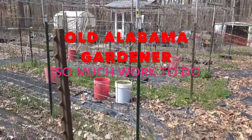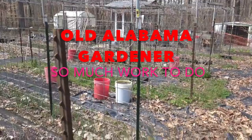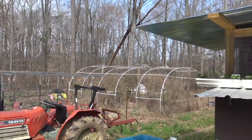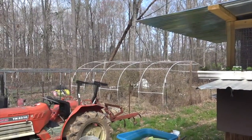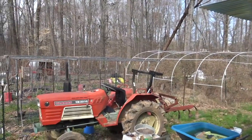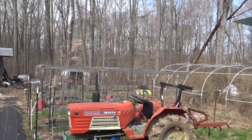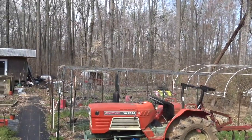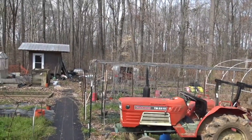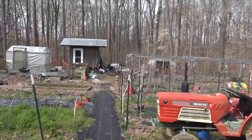Old Alabama Gardener here, looking at all the work that needs to be done as we get into spring. This is the kitchen garden and I'm standing on the back patio. I'll give you a slow pan around to give you an idea of the layout and the amount of work ahead, then we'll come back and look at specific individual locations and talk about what needs to be done at each particular place.